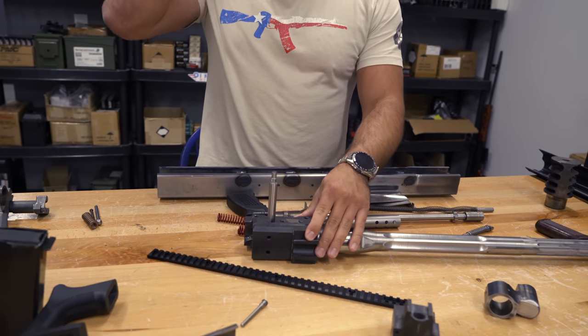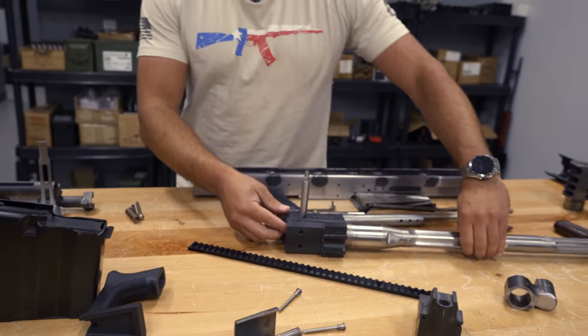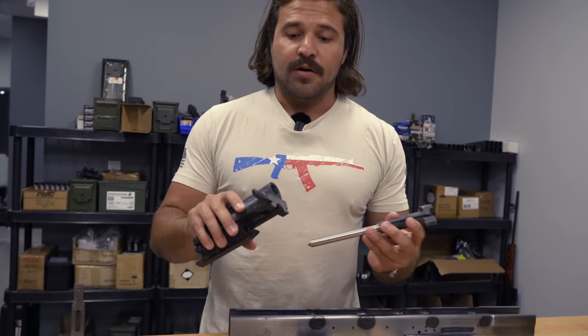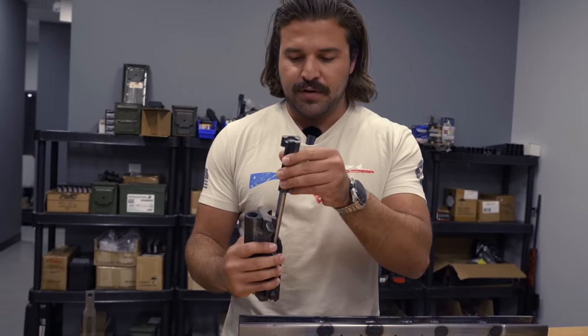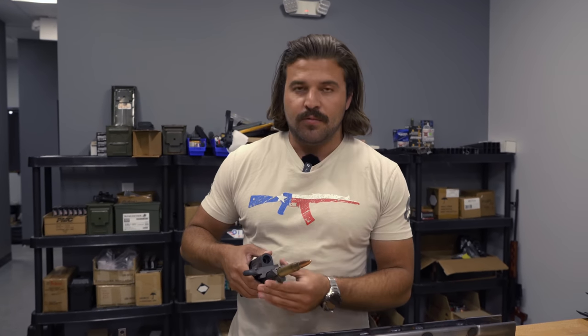Obviously it's not going to have all this extra material on the side, but the part isn't quite finished. What this allows us to do is flip up our trunnion like so. We take our bolt and our cam groove — which are working wonderfully together — and here we have our extractor as well, which works perfectly.